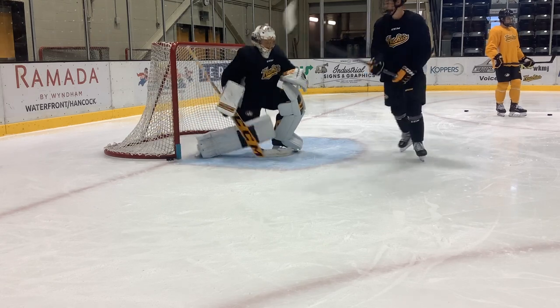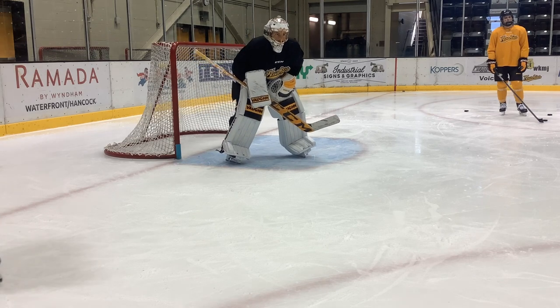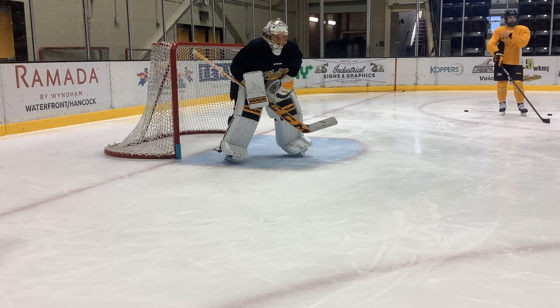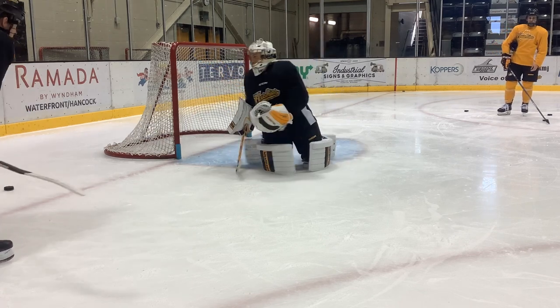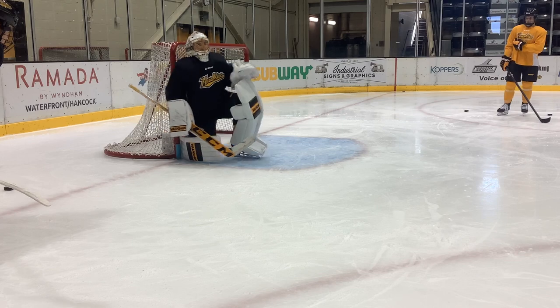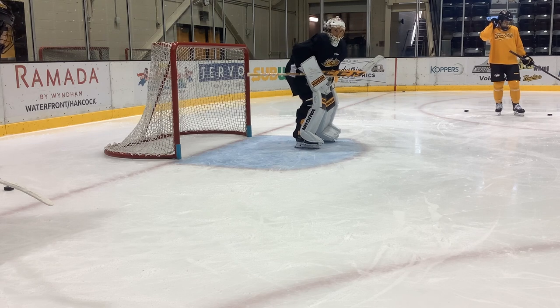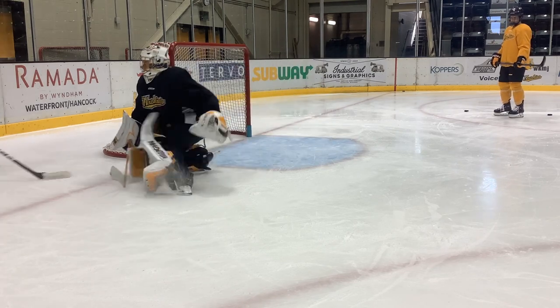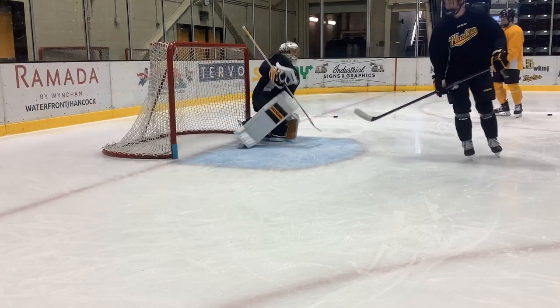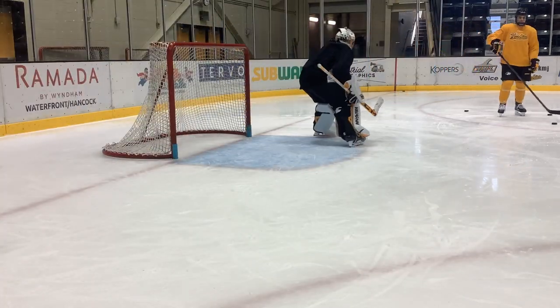That was good. Just make sure that when you make that save, you're here. Your first movement was you pushed forward and back, where it needs to be — almost like swivel your hips. I don't want you to push forward. Whatever is going to get you to that post and seal the short side and seal the ice first. Do you guys see that? Your first movement is forward. It's not weird — it's new, and that's okay.